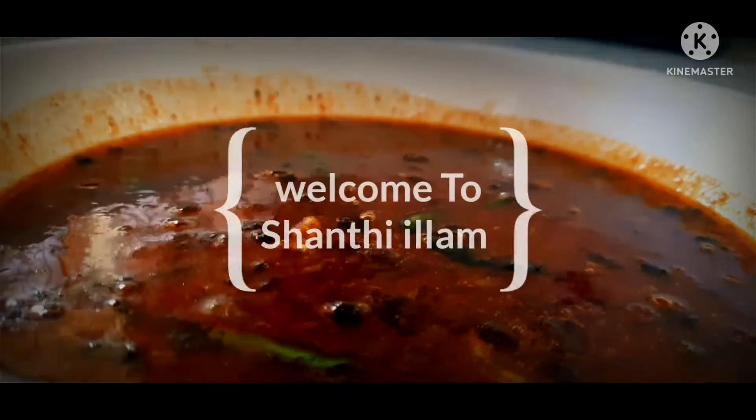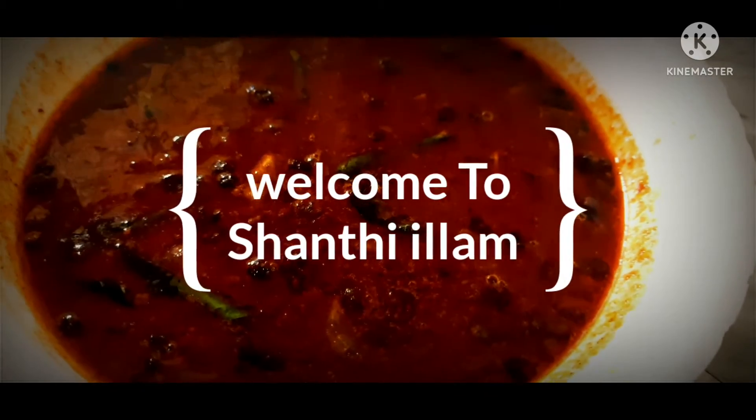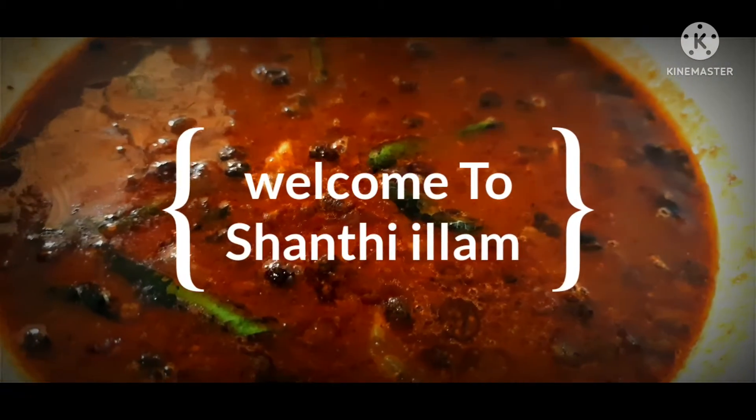Hi friends, welcome to Santeilam. How are you? I will tell you a recipe for Santeilam — I will give you a recipe for a meal.